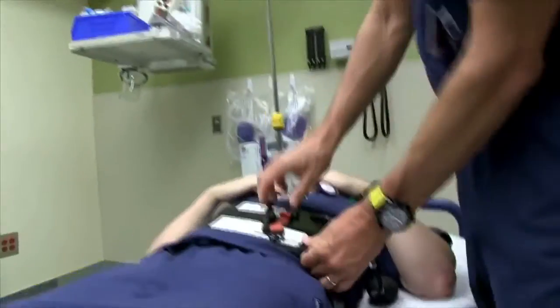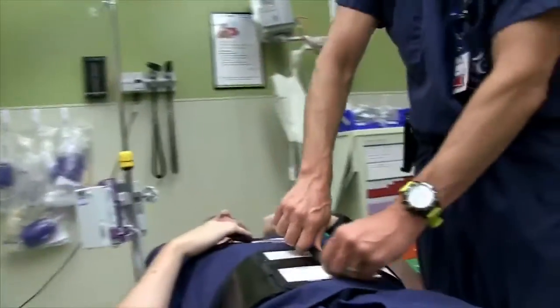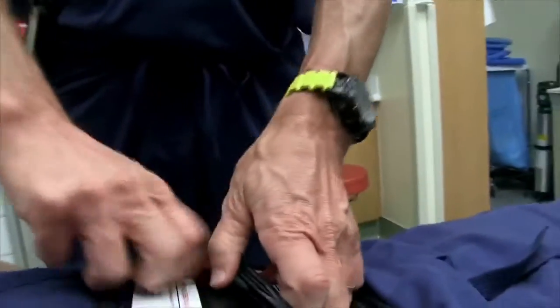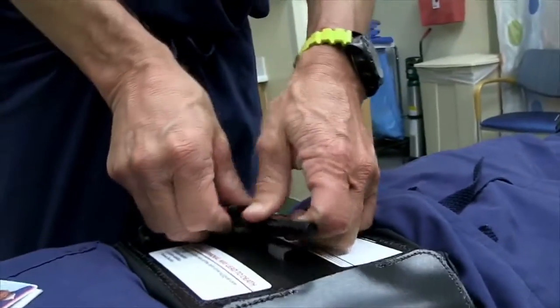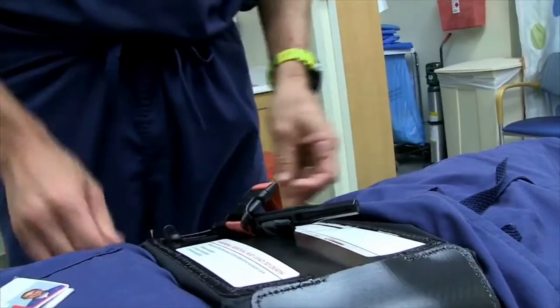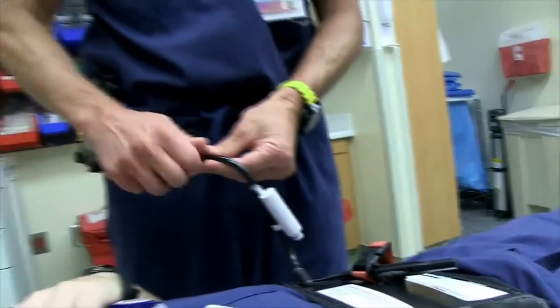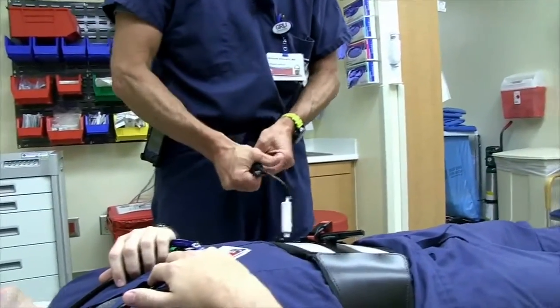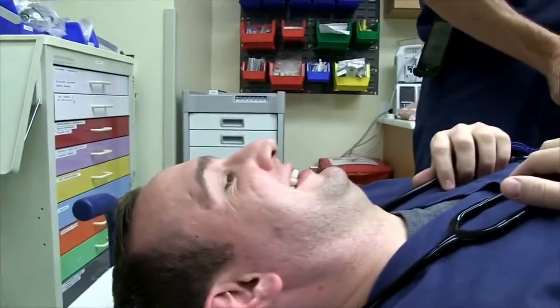We get it as tight as possible before inflation, so what we do is then tighten the windlass, which further tightens the device. Once that's tightened, then we would inflate the bulb. This is just a simple — let's watch Dr. Troncone's face here for a minute.